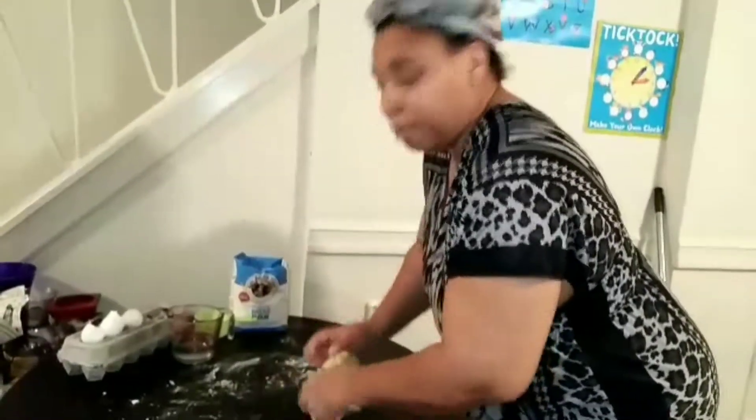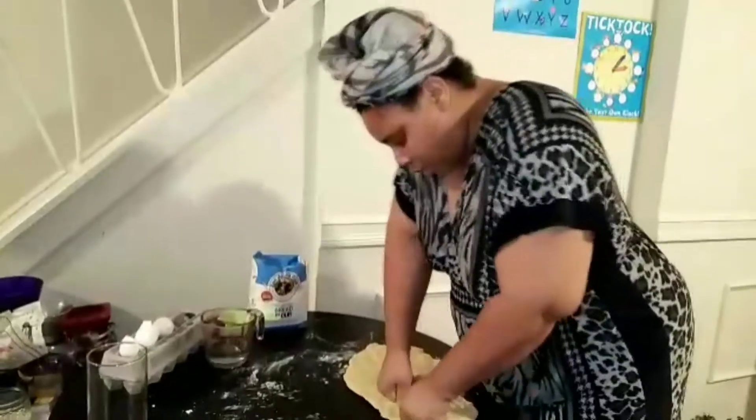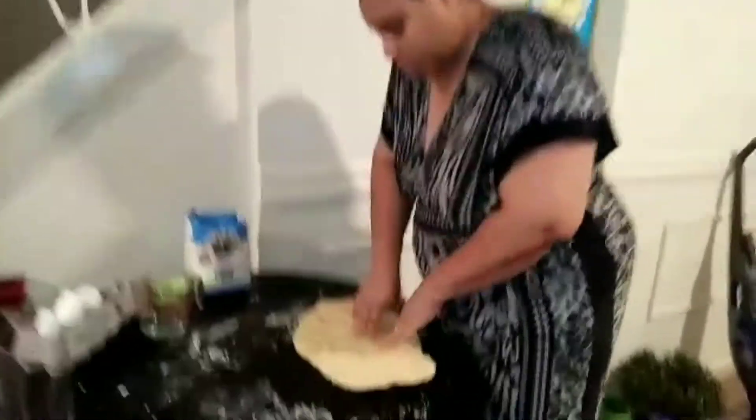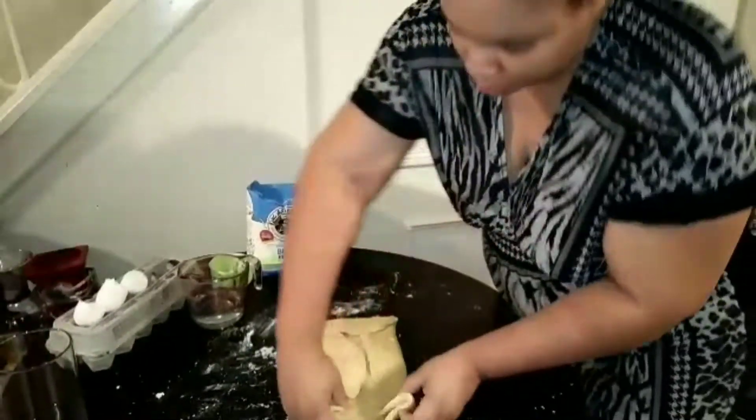I'm going to show y'all what the dough looks like afterwards and then we're going to roll it out and cut it into pasta. I got this to the consistency it's supposed to be — it's still going to look a little rough but you just want it to be combined. See how it's cracked because I didn't cover it up, but that's not going to mess up the pasta. When you turn it over you can see how much smoother it is. Now I'm going to fold it over and fold it into a rectangle.